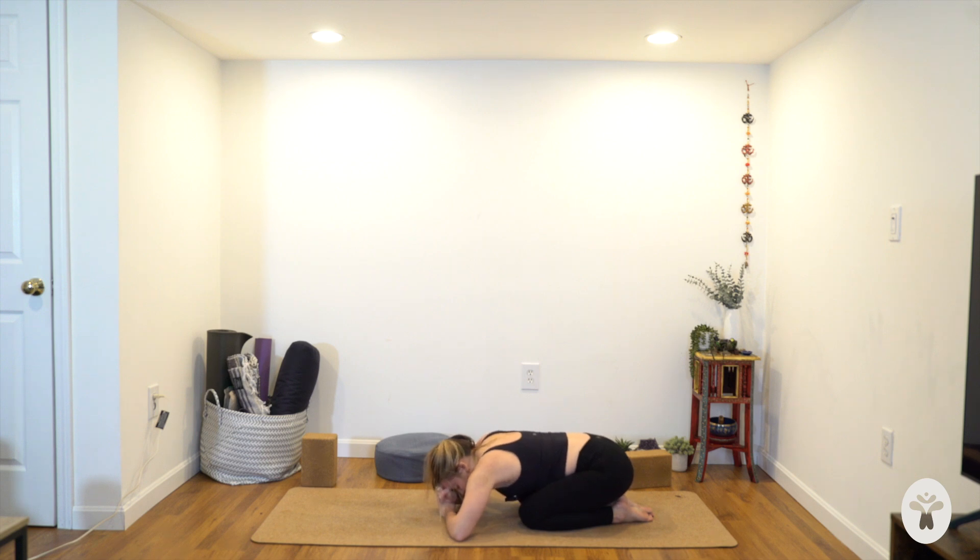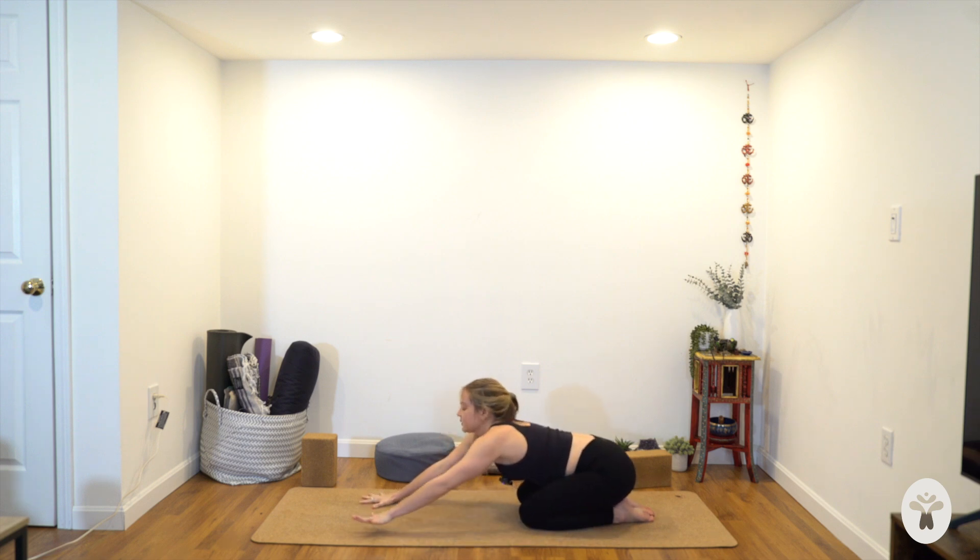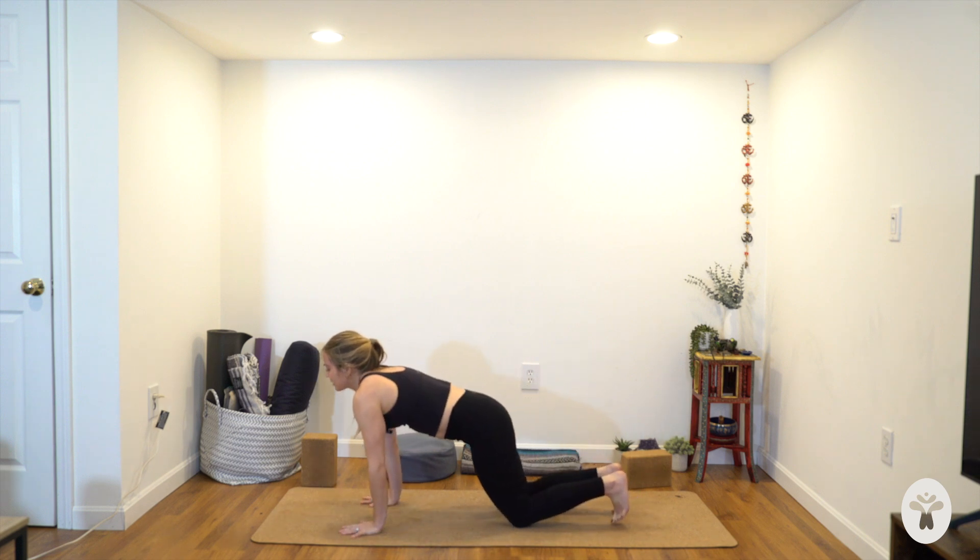Try to breathe three-dimensionally — not just into your back body, but feel the sides of the torso fill up with your inhales. Feel the front body fill up as you breathe in, and feel that sense of letting go as you exhale. With your next breath in, crawl your arms forward in front of you and come back to downward facing dog.